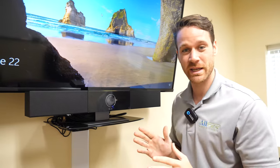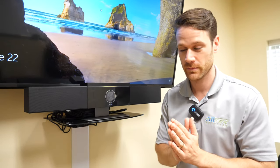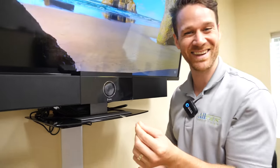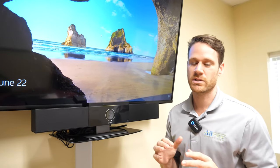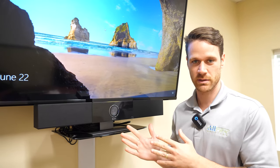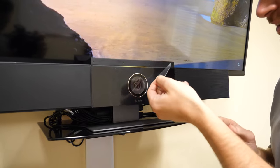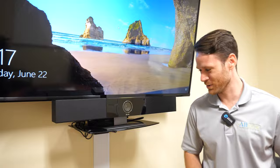So we plugged both cords in and now is the most important part of the entire install — I can't stress this enough. You get to peel this part off. Oh God, so satisfying. Actually, public service announcement — I missed the second most important part about this install. That's the second peel. Oh gosh, look at that. Beautiful.